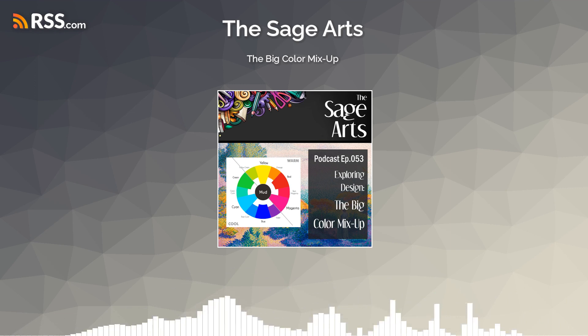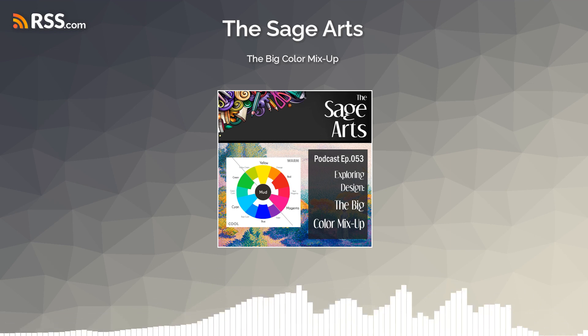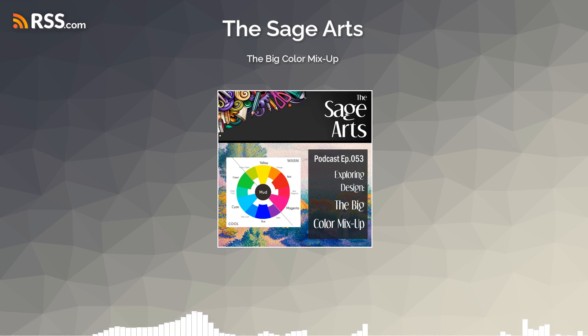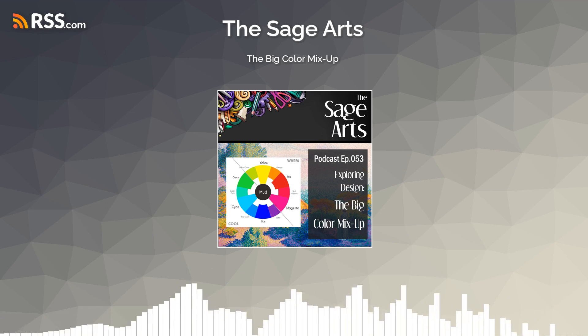Today we are going to demystify color. We're going to talk about why for years we've all been struggling with mixing nice, clean, clear colors when the formulas we were taught in second grade don't work. But there is absolutely an easy way to mix colors and get nice, clean, clear colors. Whether you work with paints, clays, stains, dyes, or even if you don't, this conversation is going to help you understand why the color mixing thing has been such a mucky mess.